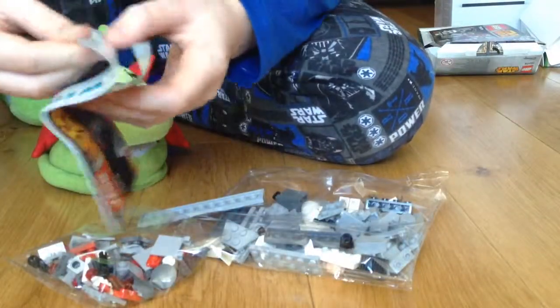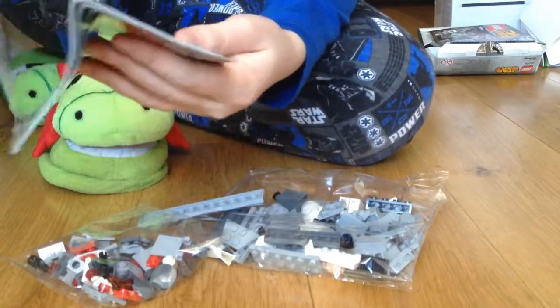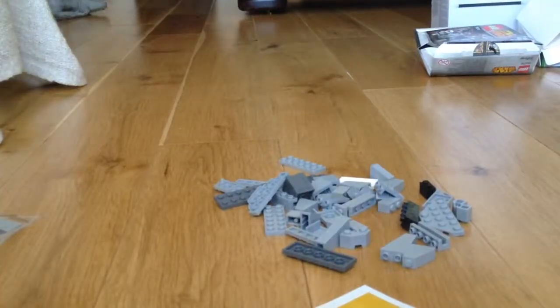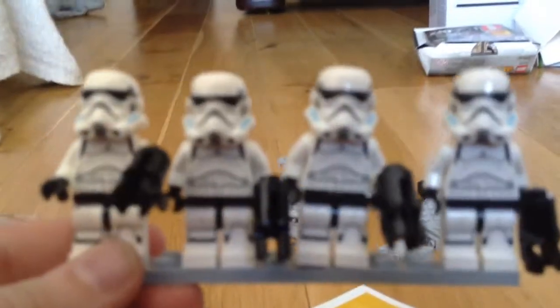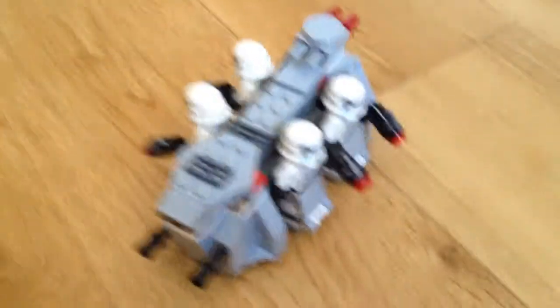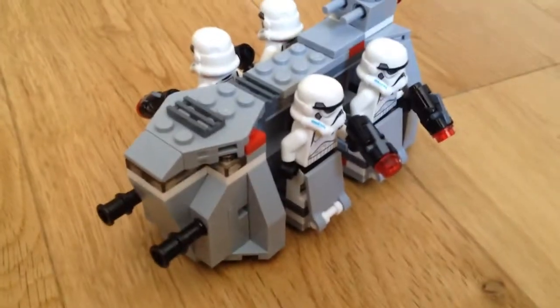So this is pretty cool. Let's get these Stormtroopers ready first. And here are the Stormtroopers — they look pretty cool. Now let's move on to the spaceship itself. Here it is, and finally it is finished. Here it is.